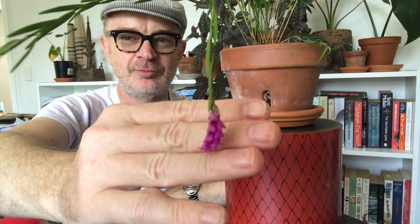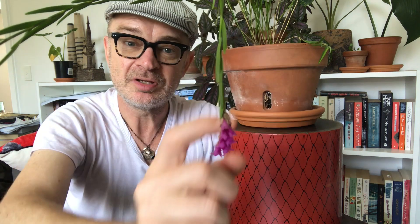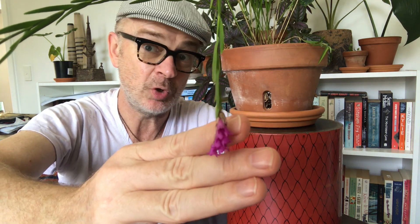Let me put it back here so you can see the somewhat small and unobtrusive flower. This is a species orchid and that means that this is as it occurs in the wild — it hasn't been hybridised. So as such, relatively unusual and sometimes hard to find. But there is an orchid nursery in Australia that specialises in species orchids and that's where I got this one from.